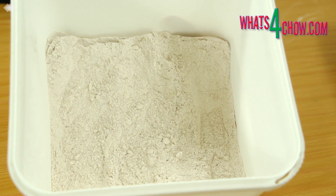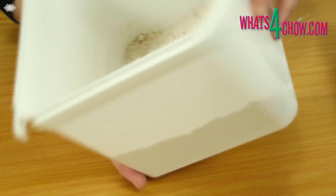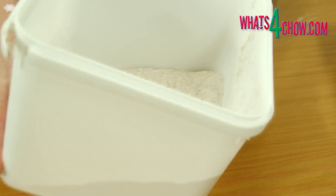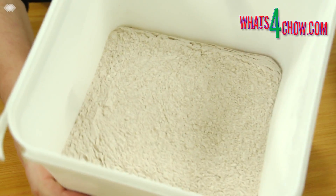For the coating, combine 400 g all-purpose flour, 100 g rice flour, 15 g aromat or aromax or equivalent, 15 ml white pepper and 60 g of cayenne pepper. Mix this all until well combined.